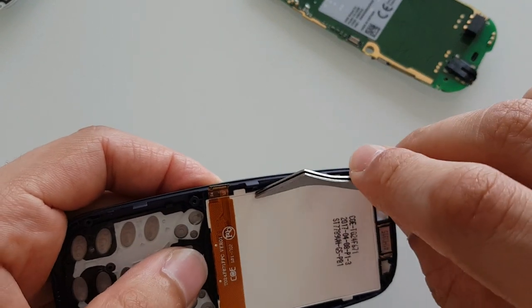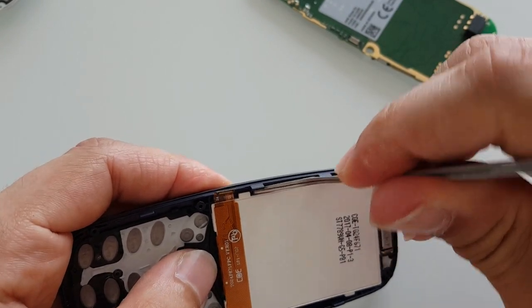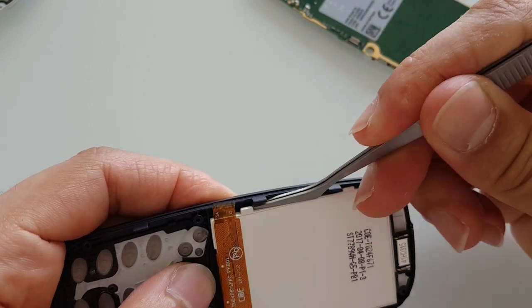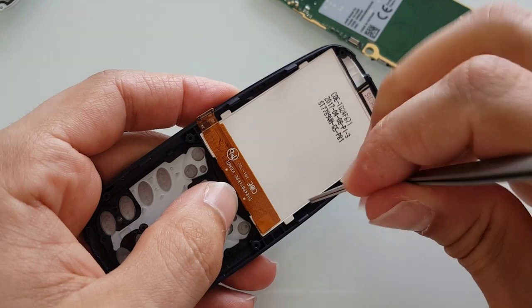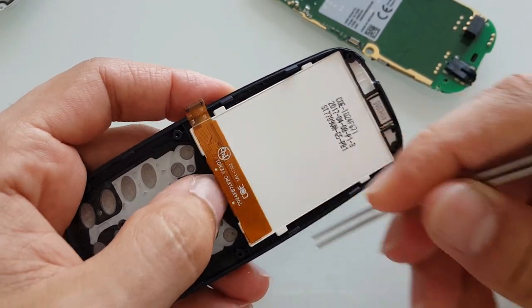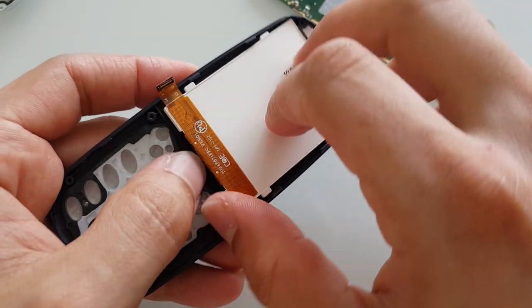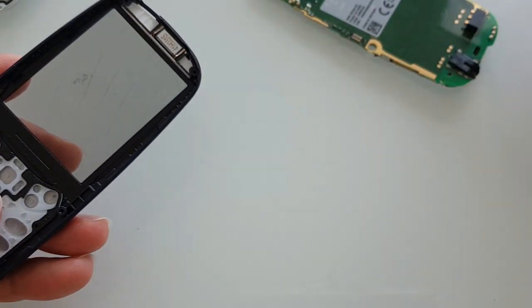Let's have a look over here — oh, actually that's our screen. That's interesting. Let's see how we're going to do that without actually damaging the screen itself. I can see there's just a little bit of glue, so be careful when taking the screen off. There we go — that's our beautiful screen over here.